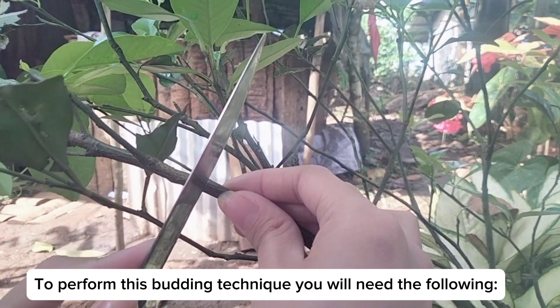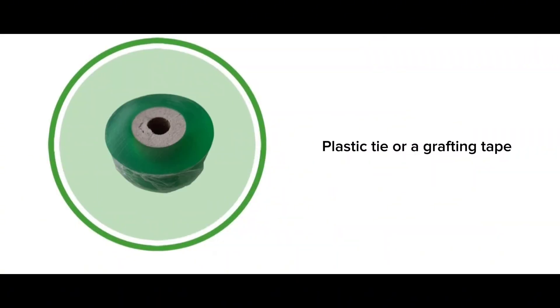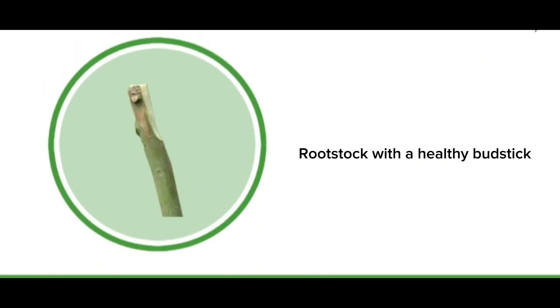Performing T-Budding. To perform this budding technique, you will need a budding knife, a plastic tie or a grafting tape, a rootstock, and another rootstock with a healthy budstick.